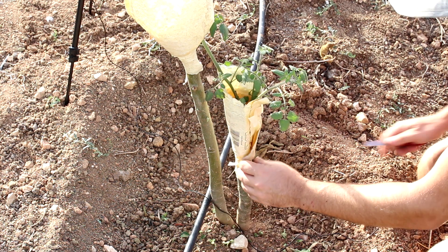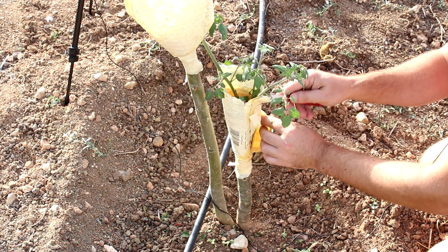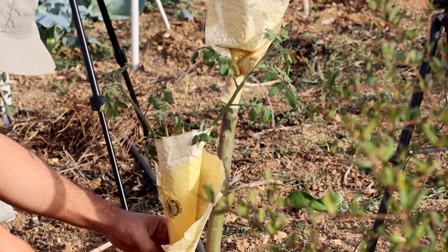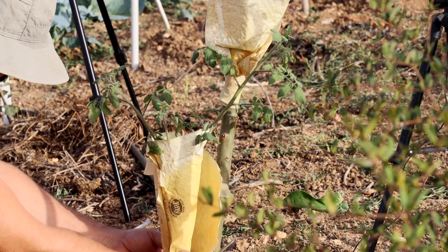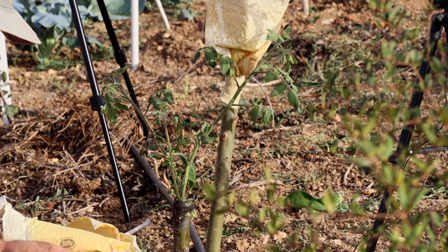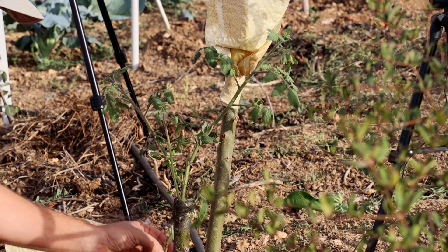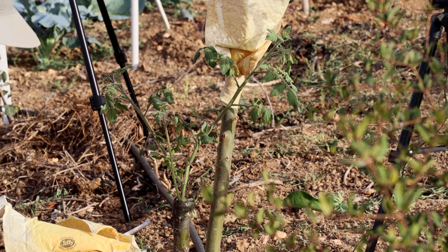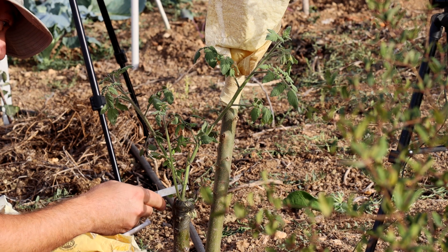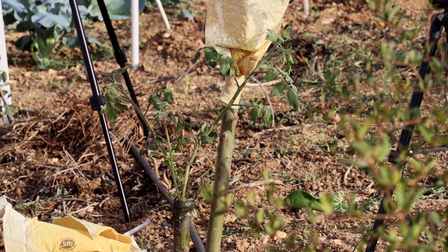So let's remove the tape. This envelope was done to protect from the sun — we have too much sun here — so let's remove it slowly to see our success. Here we have a side shoot from the Solanum Torvum, so we remove it. Both graftings seem to be successful, although this one is a bit lacking, so today we're gonna fix this one.